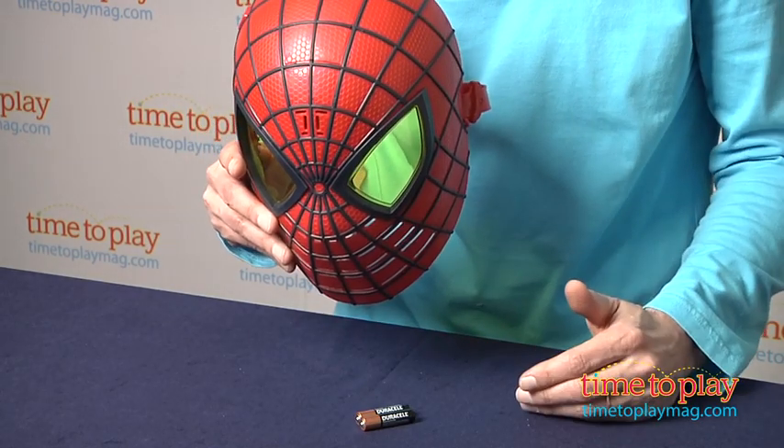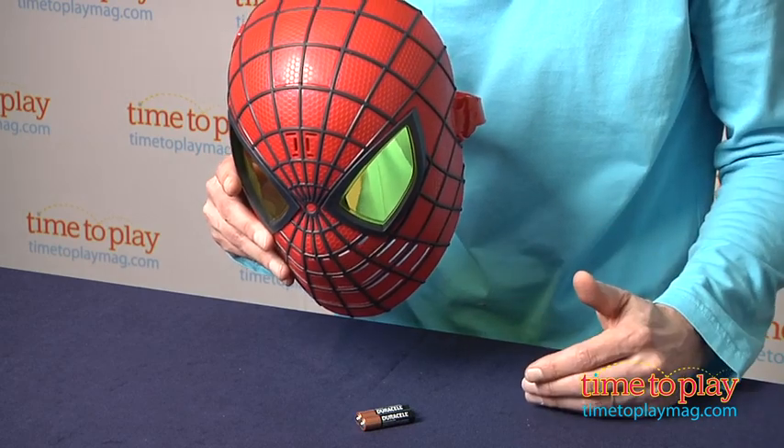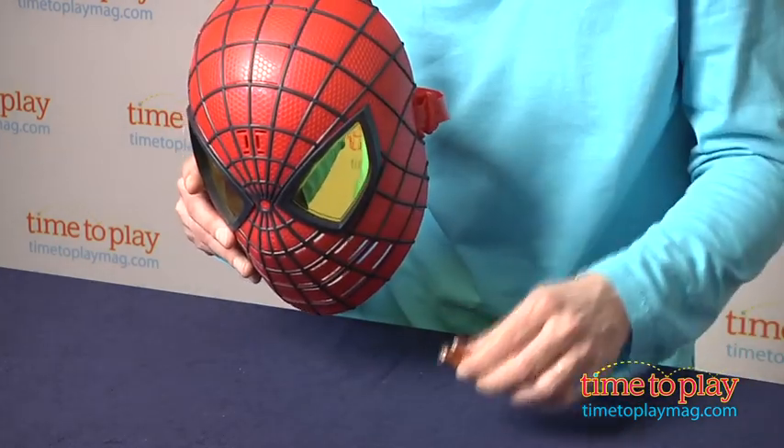First thing you need to do — it does come with two AAA batteries. They are demo batteries. Take them out and replace them with two new batteries.